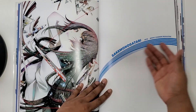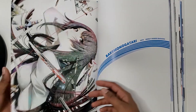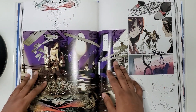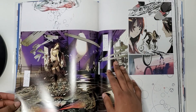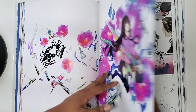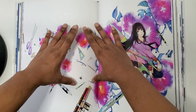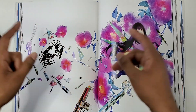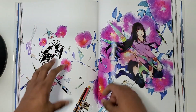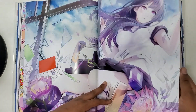Now we have Bakemonogatari. Funny thing — this is the first volume. I wasn't the biggest fan of Bakemonogatari until recently, maybe a year or two ago. This page is from the special edition of volume 1. I was going to collect the special editions, but those were $20 each. This was the special edition for Hitagi Senjogahara.